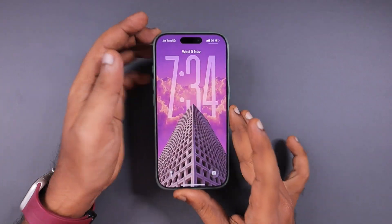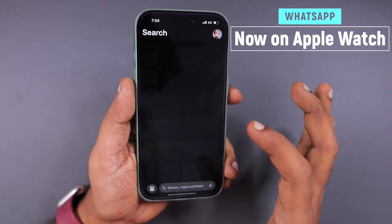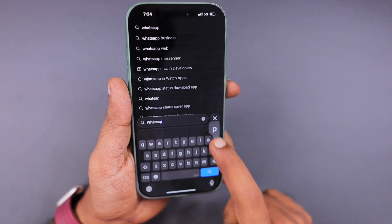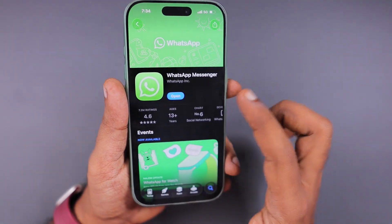WhatsApp is finally available on Apple Watch. In this episode, we will quickly see how to install WhatsApp on Apple Watch — the official app that Meta WhatsApp have just released — and what are the supported file formats.